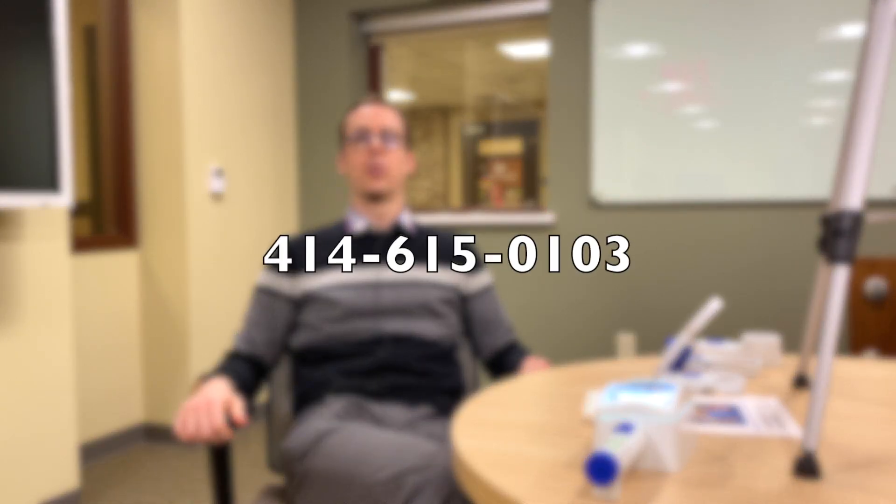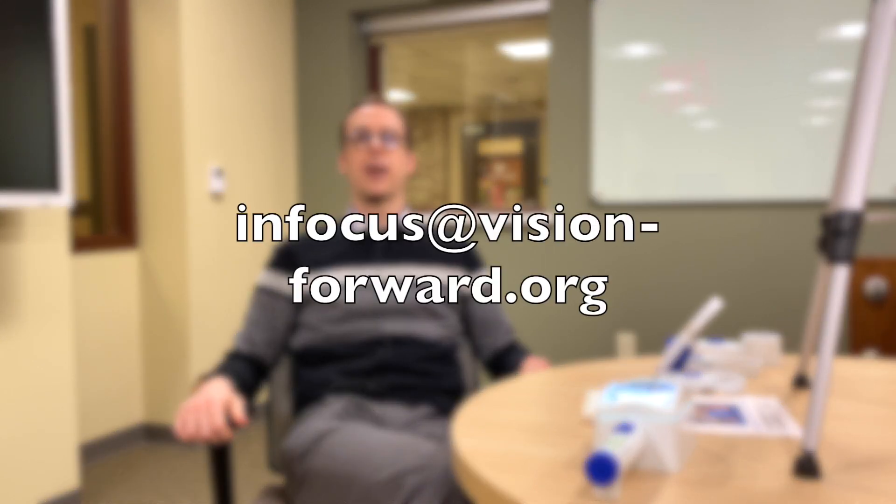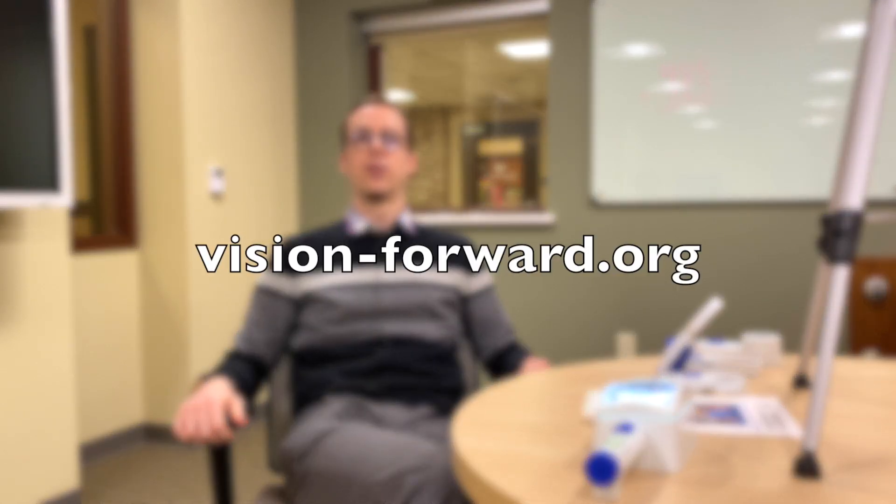I hope you enjoyed this video and found it educational. If you have any questions about magnifiers or any assistive technology products, you can get in touch with us. Call us at 414-615-0103, email infocus@vision-forward.org, or visit us online at vision-forward.org. We'll see you in the next video. Bye!